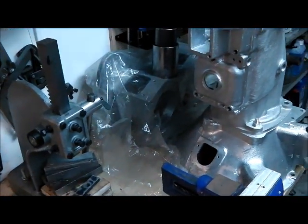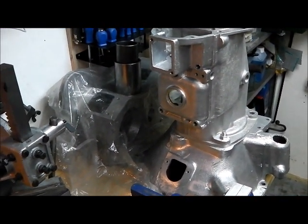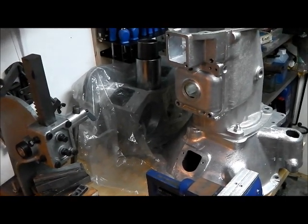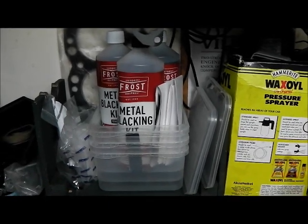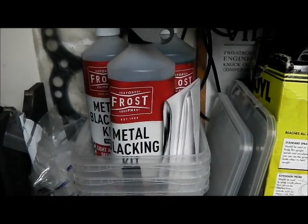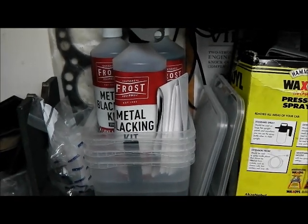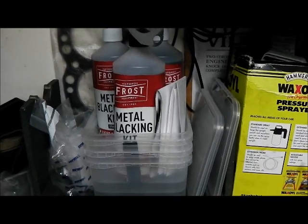Today we're going to carry on with the transfer box, and particularly the front output shaft assembly. Since we started there, it makes sense to carry on. We can actually assemble the selector rods into the front output shaft housing, and then that's a completed assembly ready to fit. I was asked in the comments last time what I'd use for metal blacking - a few people asked - and this is the kit that I use from Frost Restoration Equipment. It's really good. You'll use it time and time again but it is quite expensive - it's one of those things worth having. I'll show the process in a future video when we get to the appropriate point in the rebuild.